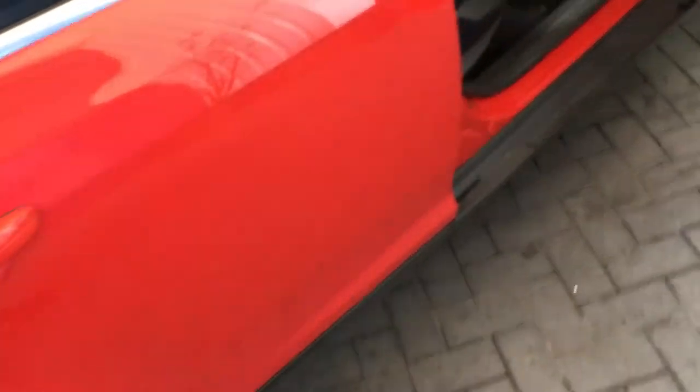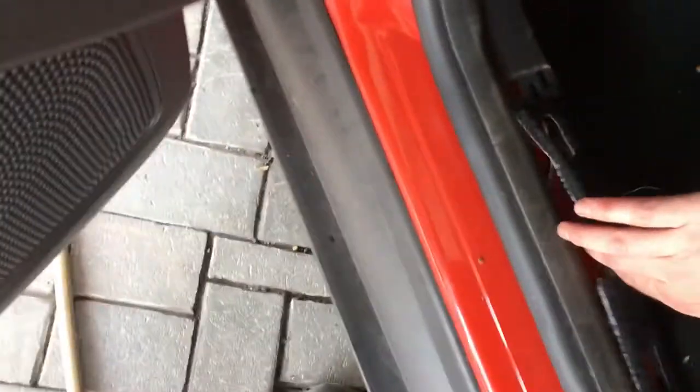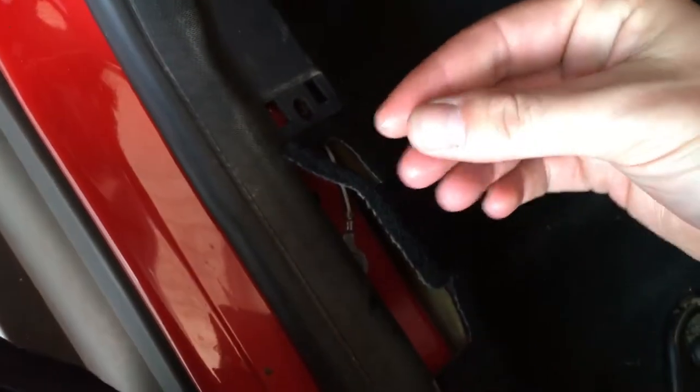In here underneath your carpet at the front, it's all wet — you can feel it underneath there. You can see it's all wet on the driver's side. The passenger side's wet as well — you can just get in here underneath this carpet and yeah, that's all wet too, as you can see my hands are wet.